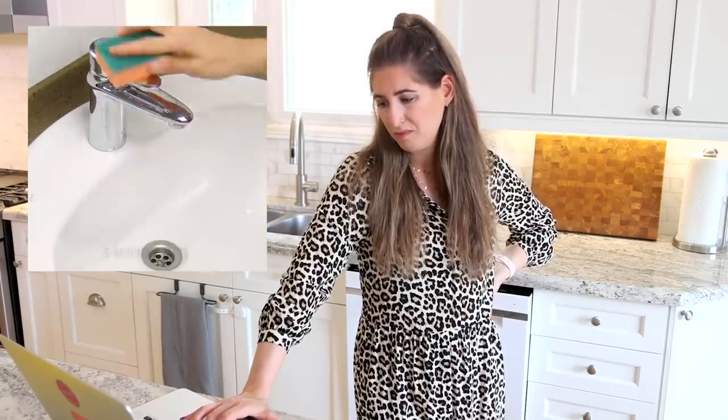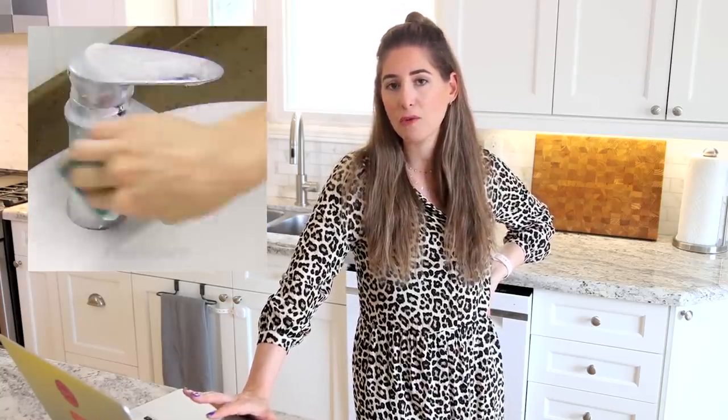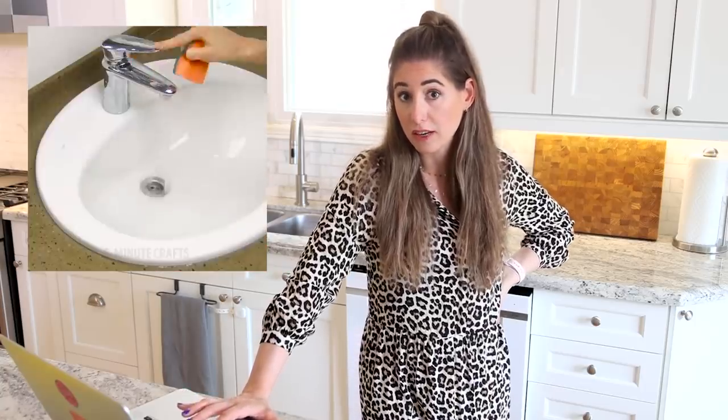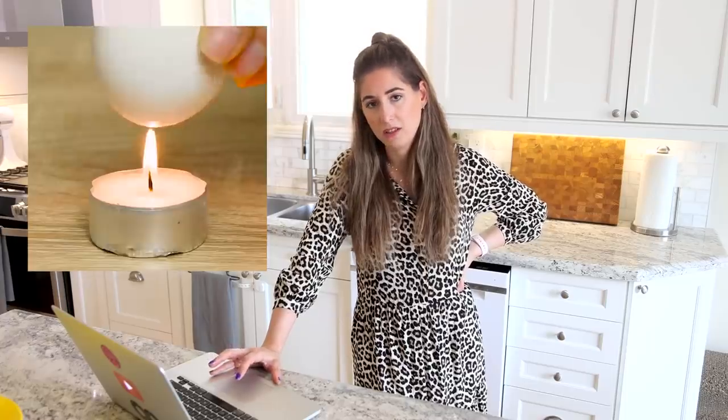Toothpaste on a sponge to clean a bathroom faucet that oftentimes already has toothpaste on it. Now, toothpaste — for those of you who have brushed your teeth before — is a sticky substance that has absolutely no business being used on a faucet. I can understand the idea of using a cream cleanser to clean a faucet, but toothpaste is not that. I've seen enough.